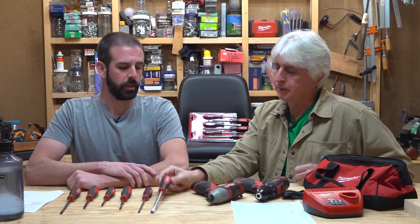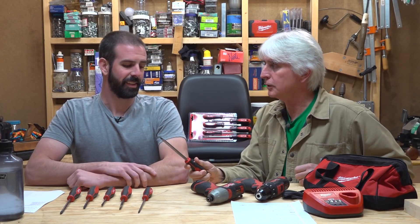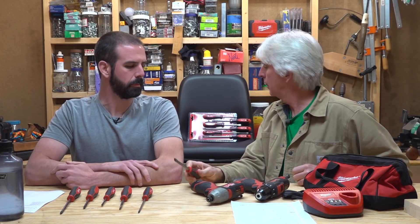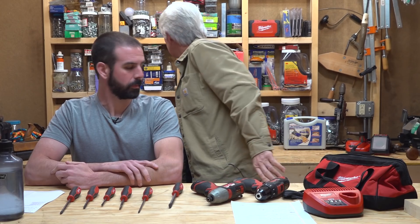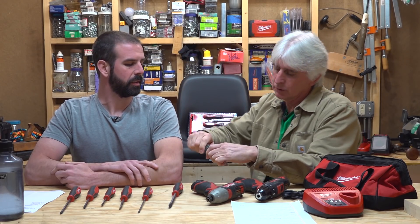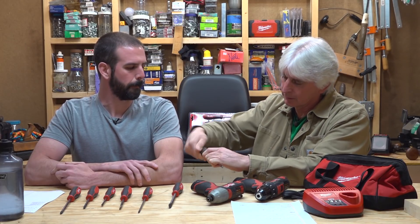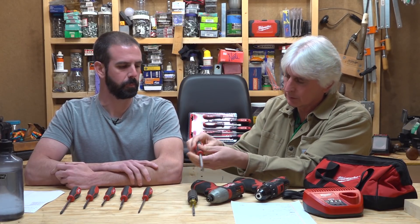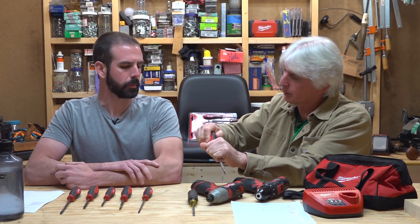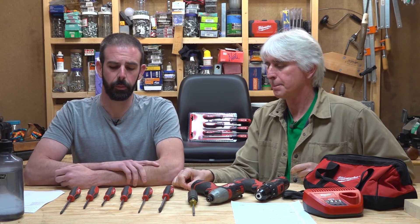They're triangular, which for an old man whose grip isn't as good as it used to be — or really for anybody — is a good thing to have. If you don't have a super strong hand, this is really nice as opposed to the round handles we used to use. You really had to squeeze down to get a grip and there's nothing to push against. With these tri-lobe sides, it's really easy to grip and push — you get a lot more torque out of it. They also have magnetic tips.